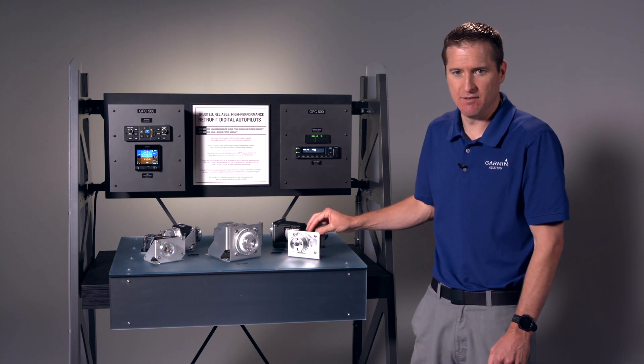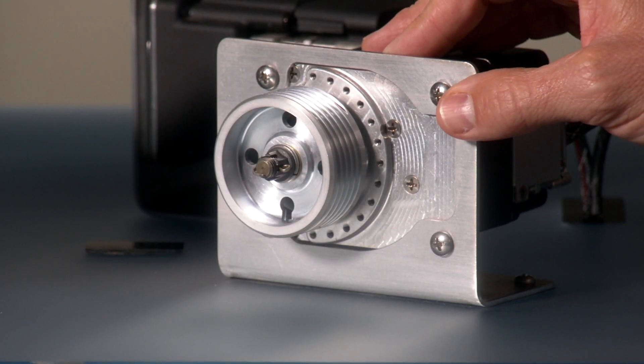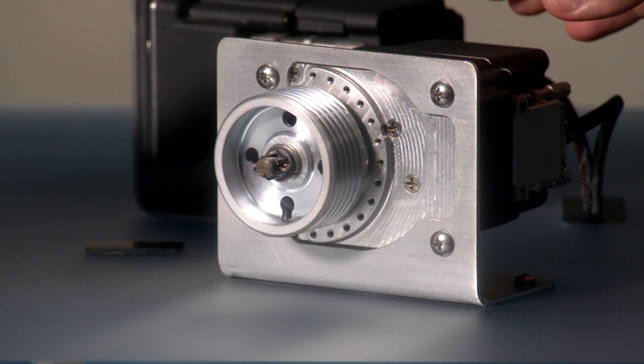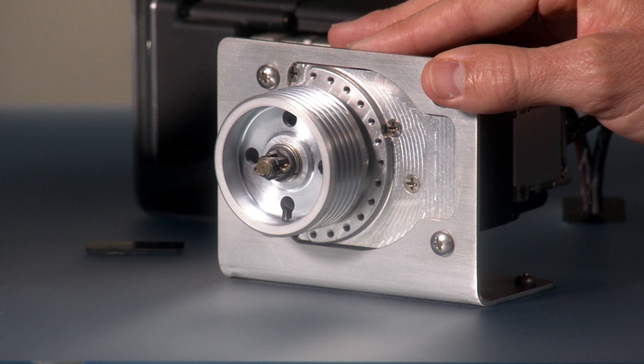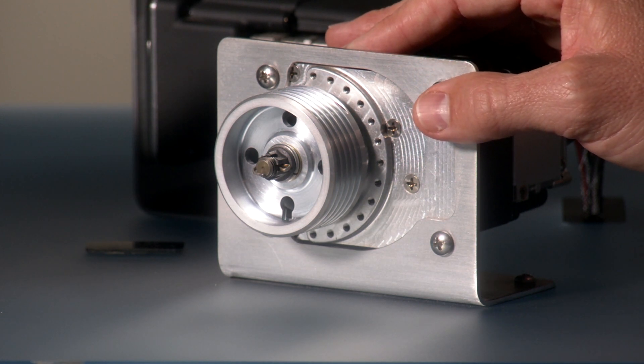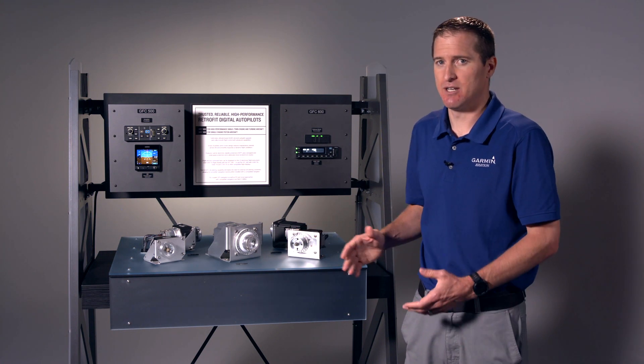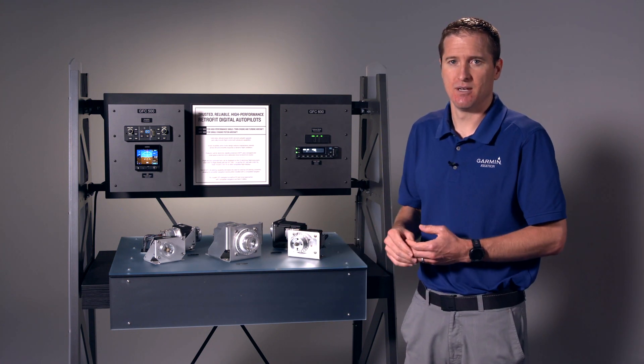The GFC 600 also features 21st century brushless DC smart servos — the GSA-87s. They offer robust self-monitoring capability, and just like the GSA-28 servos on the GFC 500, these have no slip clutch. We offer the GFC 600 for nine families of aircraft, and we're increasing that number all the time.